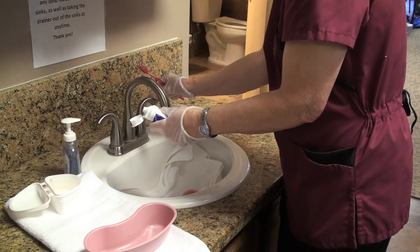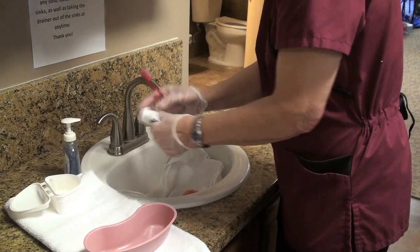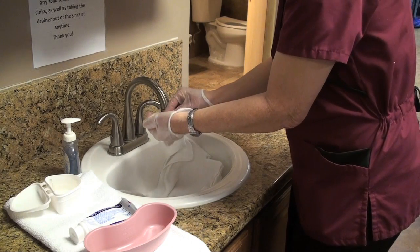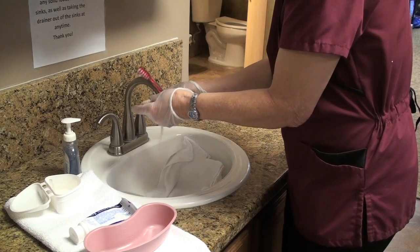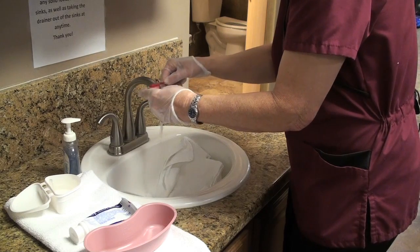I'm going to take my toothpaste, put it on my toothbrush, and I am going to start cleaning the inner aspects of these dentures. During my cleaning, I am going to be looking at the dentures for any cracks, any chips, any breaks in the dentures that would be a bother or irritation to the mouth.